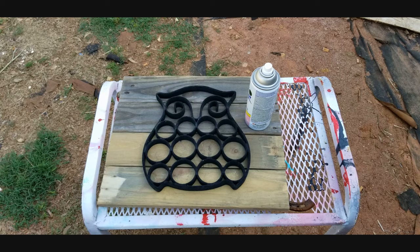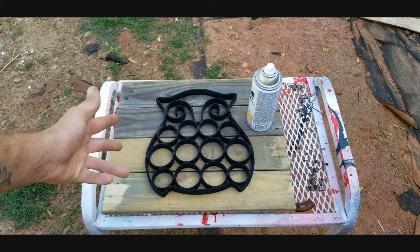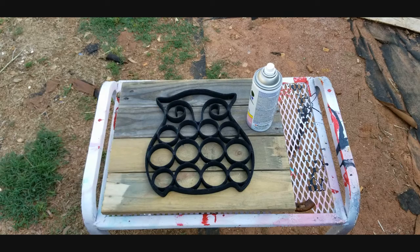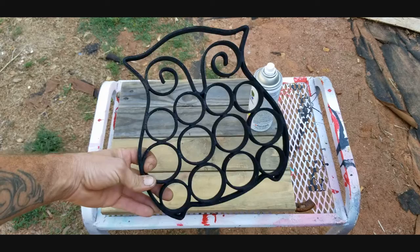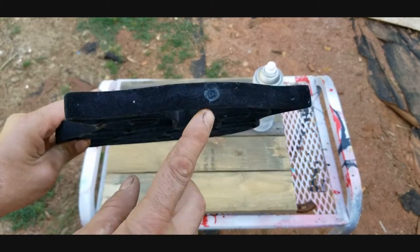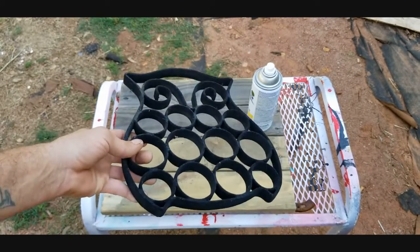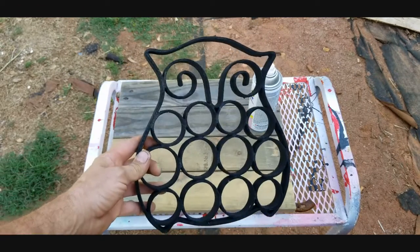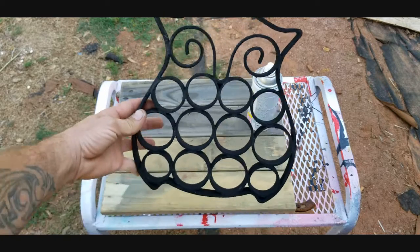Hey everybody, welcome to a brand new video with Matt. We're going to experiment today. I have this little wood palette plaque that I made for painting on. My wife was doing some spring cleaning and found this — it's an old hanger, but it's broken off at the top where you could hang belts and scarves. She was going to throw it out and I said, wait, let me have that — I can use it as a template.